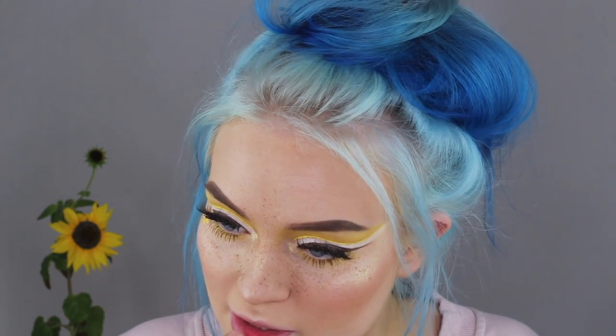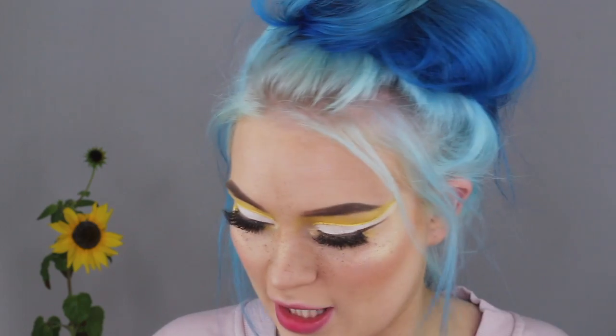For my lips I'm just gonna do something super fresh and summery, so I'm gonna go in with the Jeffree Star liquid lipstick in Cherry Wet — just going to take it on my finger, the tiniest amount, and I'm just gonna dab it onto my lip. Pretty. That's actually enough, I don't want it to be too intense. And now I'm gonna go in with the Too Faced Melted Latex and just top it off.